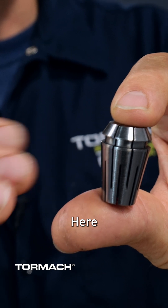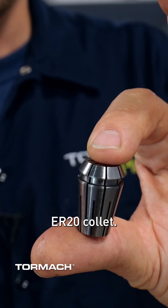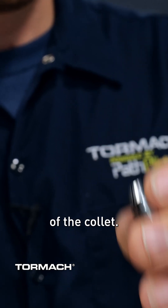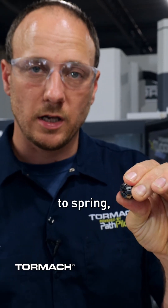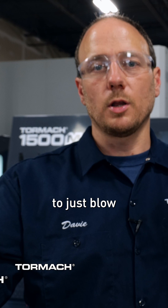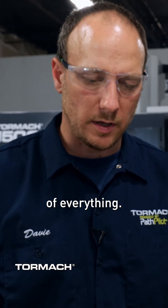We'll get to those in a second. Here, I have a sealed ER20 collet. Notice the spring grooves don't go all the way through the body of the collet. The sealed ER collet allows the collet to spring, but also funnels the coolant into the tool body, where a standard collet would allow the coolant to just blow through everywhere and make a right mess of everything.